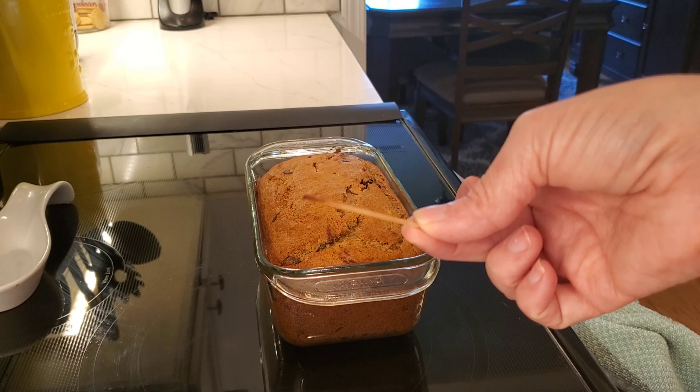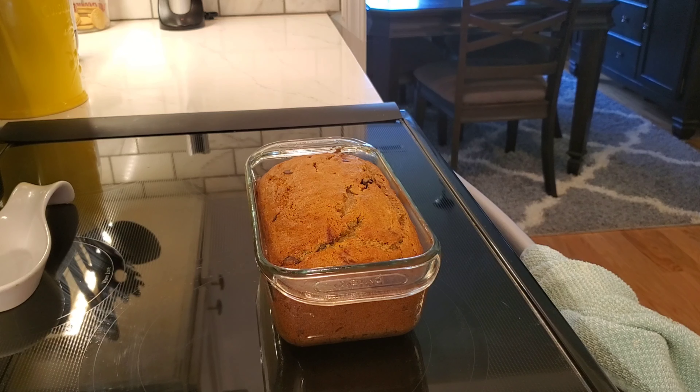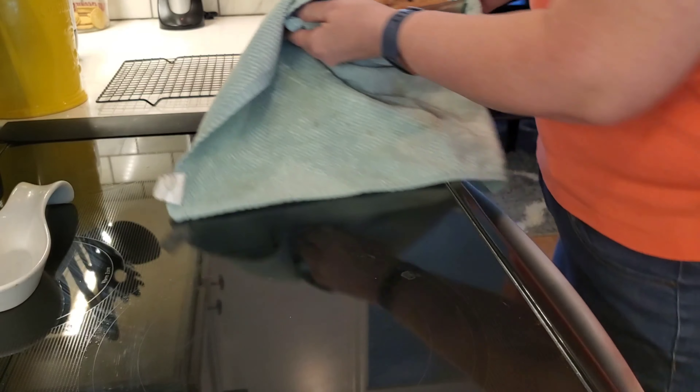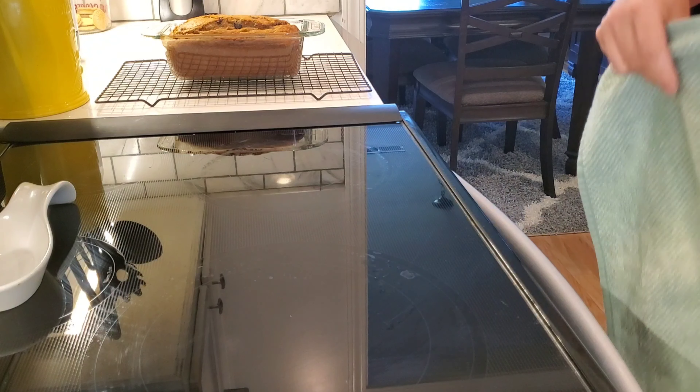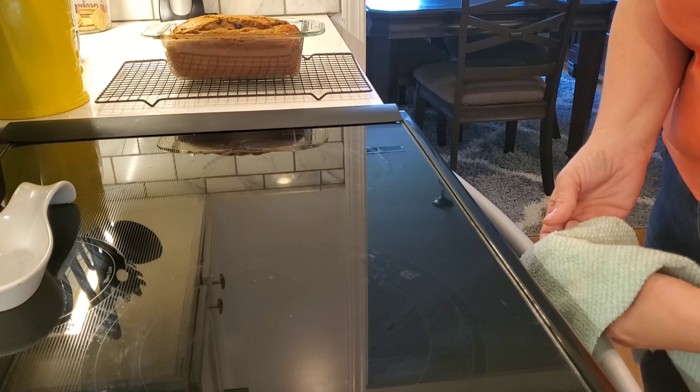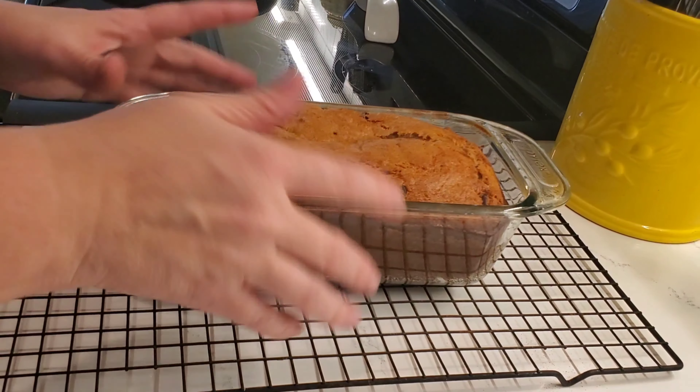It came out clean — this only took 45 minutes instead of the 55 minutes, which is why I always set the timer early. Pyrex is a little different than a regular non-stick pan; I think Pyrex cooks a little bit faster, and ovens cook differently. I'm going to move this to a wire rack to cool for about 10 minutes before turning it out onto a platter. You should smell the house — it smells absolutely heavenly!